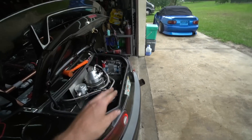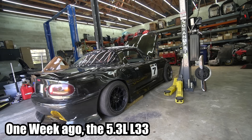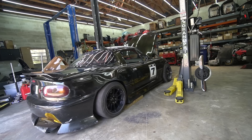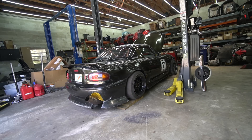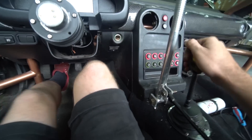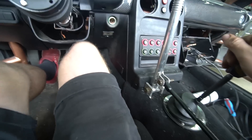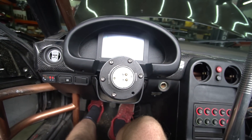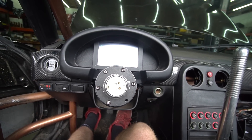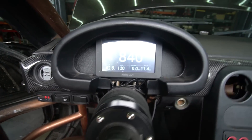I don't know if the camera will depict how much gnarlier this sounds than the 5.3 did. It's running rich - it's running rich.